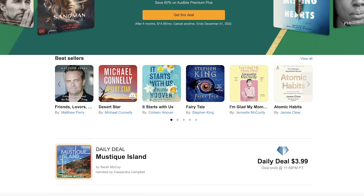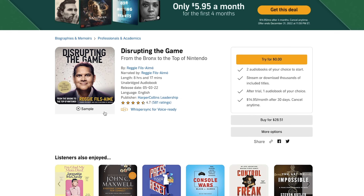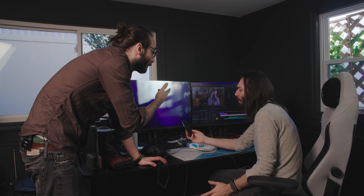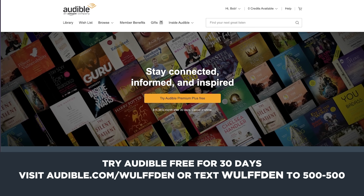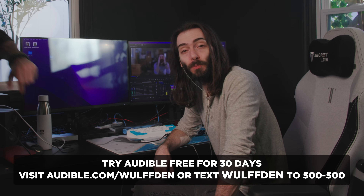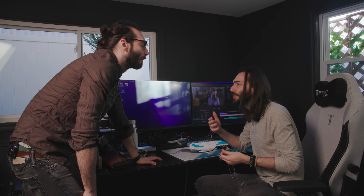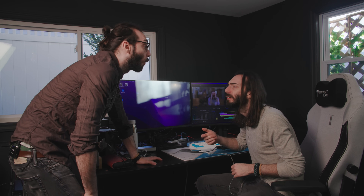mysteries and thrillers, motivation, wellness, business, and more. I've been listening to Reggie's new book, Disrupting the Game — it's narrated by him. They also have podcasts — both your podcasts are on there. New members can try Audible for free for 30 days. Just go to audible.com/wolfden or text wolfden to 500-500. Stop listening to Audible! No, I love Audible. It's awesome — I just discovered this new awesome book. Ever heard of Harry Potter? Nah, I was more of a Holes kid.